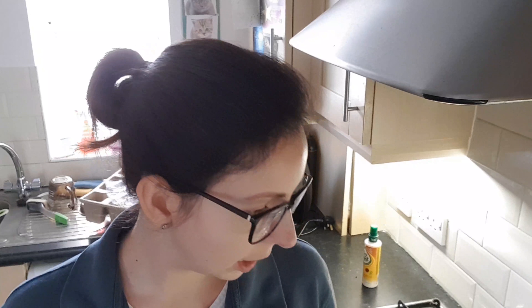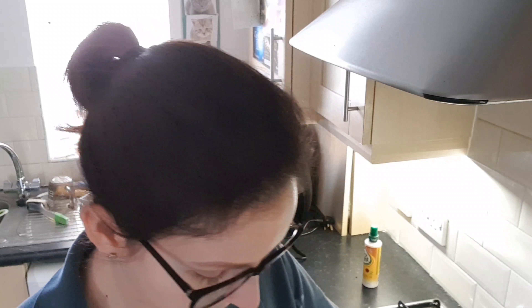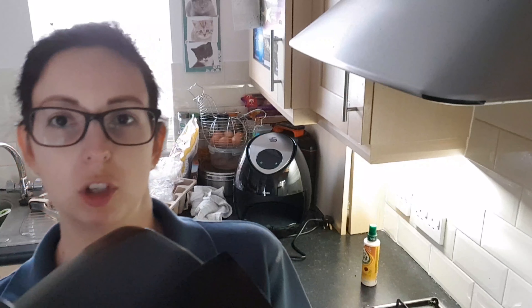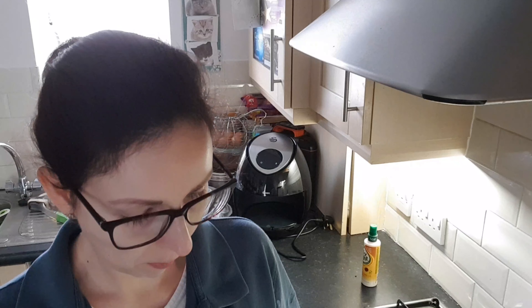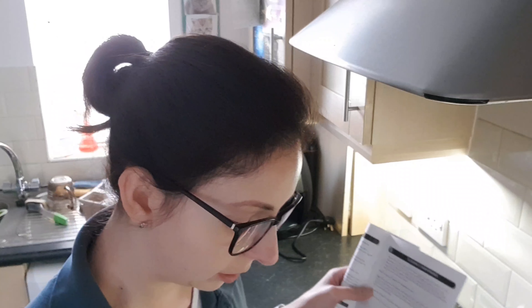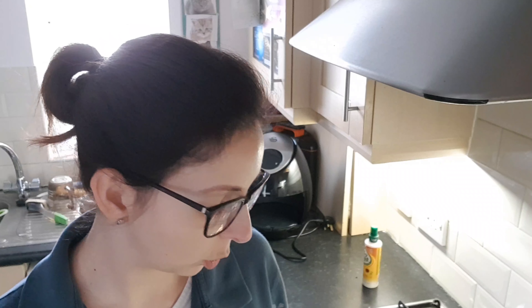It says that all of this, apart from the machine itself, is dishwasher safe. I want to double check about this bit because it's got a bit of a shine on it - I'm not sure whether that part is dishwasher safe or not. Clean the pan and the basket after every use with hot water, some washing up liquid, and a non-abrasive sponge. The pan and basket are dishwasher safe, so you can put both of them in the dishwasher.